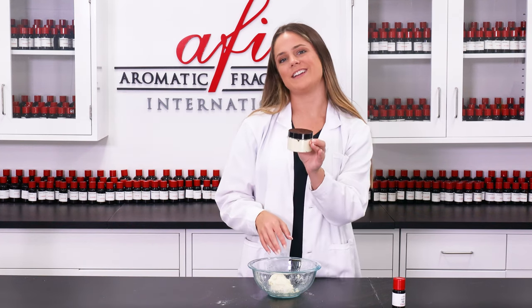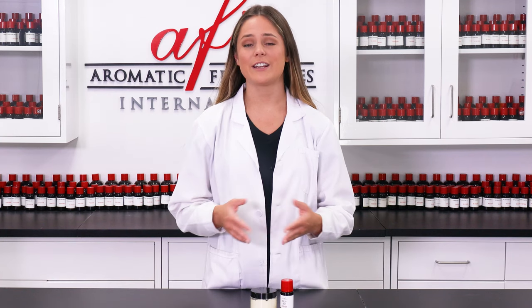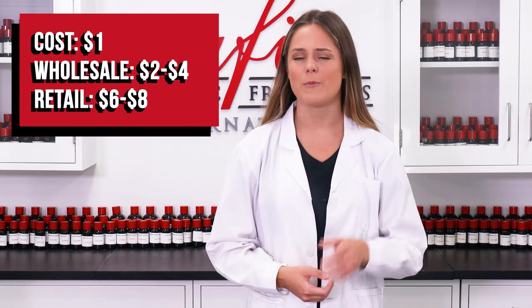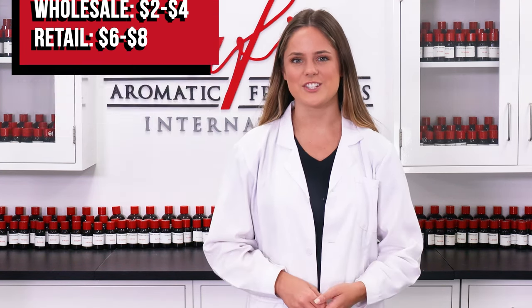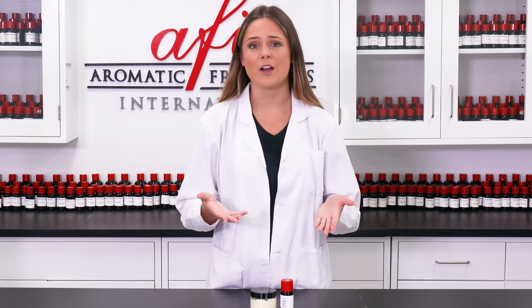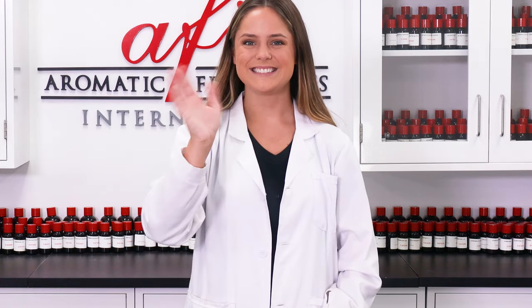Just like that you're already done — now you have yourself some fun fragrant bubble dough. This product is great for all ages; I'm a little older and had a really fun time making it and I can't wait to use it when I go home. For a four ounce jar this was only about a dollar to make, meaning it could be sold wholesale for about two to four dollars and retail for six to eight dollars. Head on over to our channel to find out more DIY projects to pair with this one, and check out all the other informational content we have for you. As always, your support means the world to us — thank you so much for tuning in to today's DIY lab. I can't wait to see you guys in the next one really soon with another fun project to make. Bye bye!